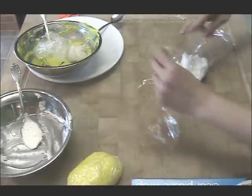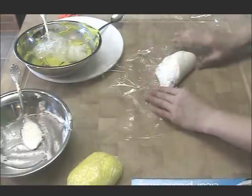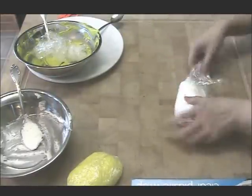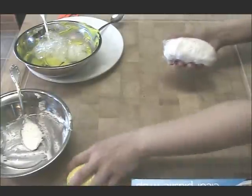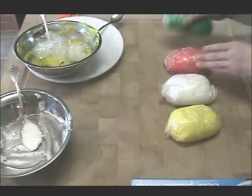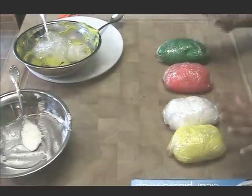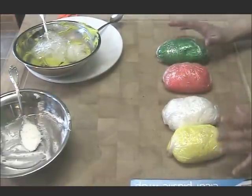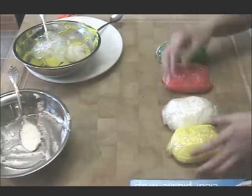So again, bottom half, fold it right over. You don't want to put too much icing because it's going to be hard to hold your cake decorating bag. Twist and over again. So here's my yellow, my white, and I've got my red and my green. Now I can go clean up my kitchen, but I don't have to worry about my icing drying out, and I have all the colors I need so that when I'm decorating a cake it flows real well.